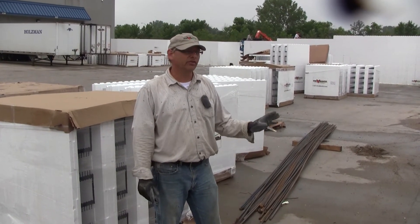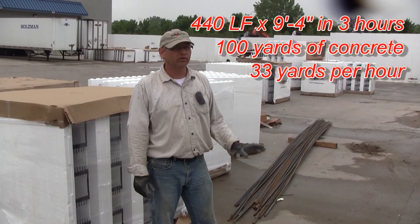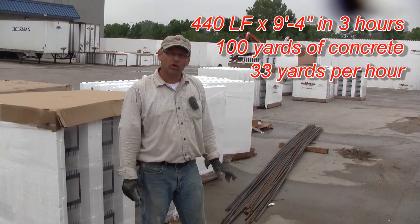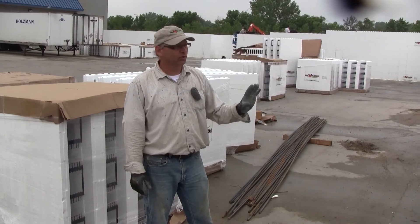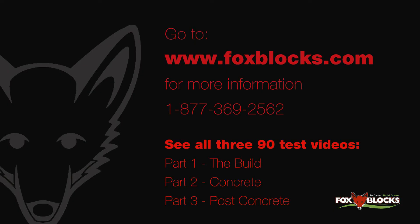Most of our concrete was between a six and an eight inch slump, so we had a really fun day. We poured this whole thing out — we started at about ten after one and finished at four o'clock, just under three hours to finish the whole thing. That's very aggressive. That just proves that the Fox Blocks corner is one of the strongest corners in the industry. We'll see you next time.